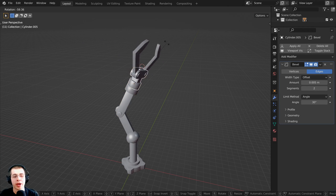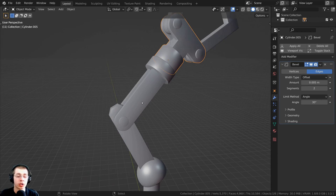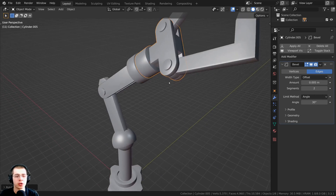In this Blender tutorial, I will show you how to do mechanical rigging for beginners. I will be rigging this robot arm 3D model, and we're going to be mechanically rigging it so that you can select the objects and rotate them, and they would rotate how a real robot arm would.